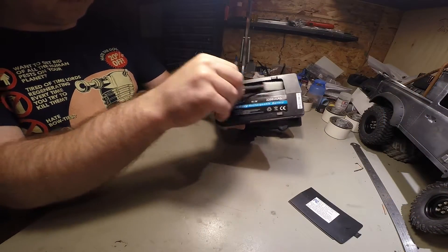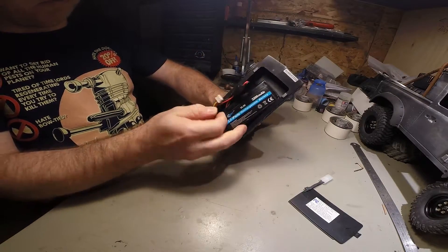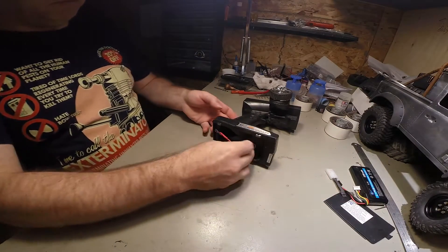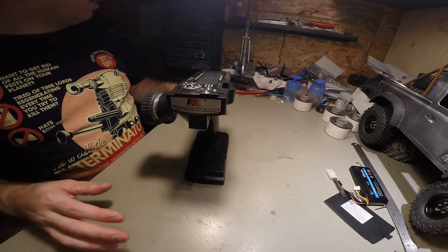I'm running a LiPo in mine. While it's better, it still drains quite quickly. So remove all your batteries, just so you don't short anything out anywhere.